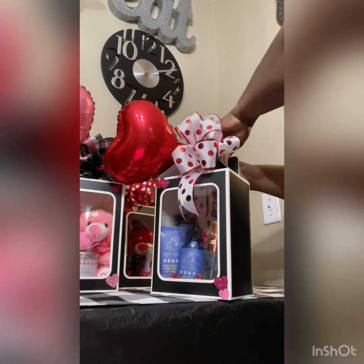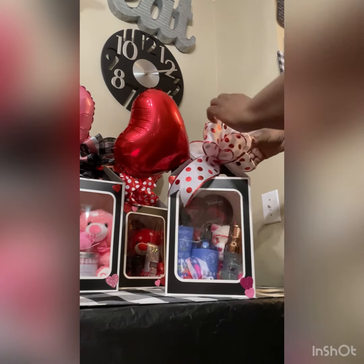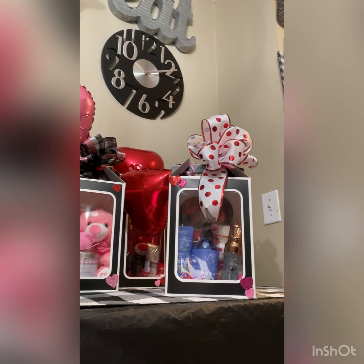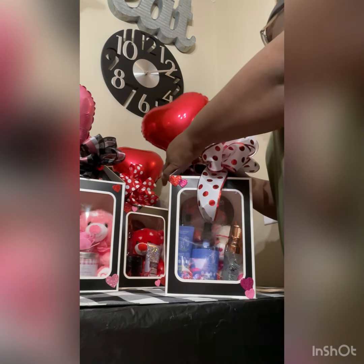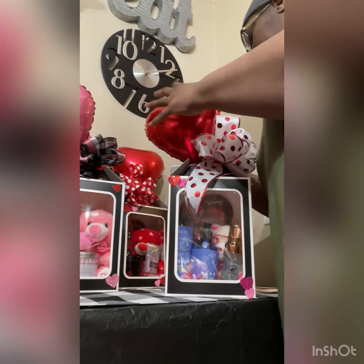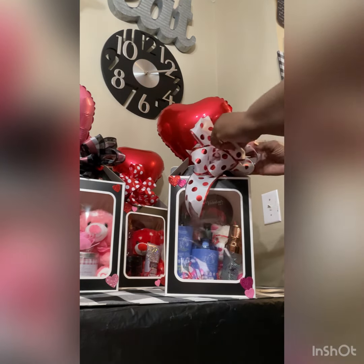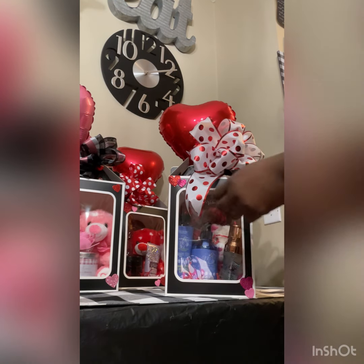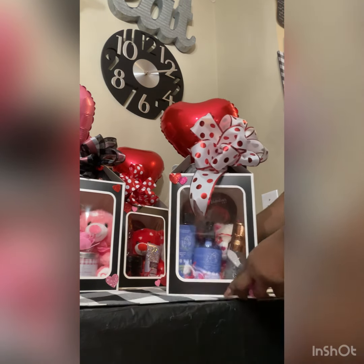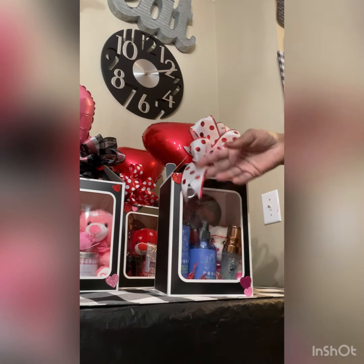Let me give you all an example. Pull it off the board, and then you fix your bow accordingly. There's some tape — I need to put another piece of tape on it. As you can see, this is how it turned out. I can sell this basket for at least 40 to 45 dollars because of the presentation.